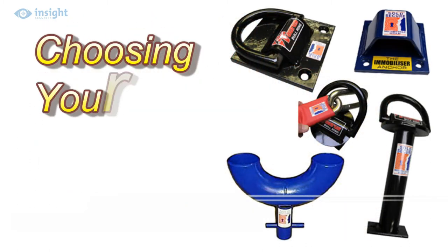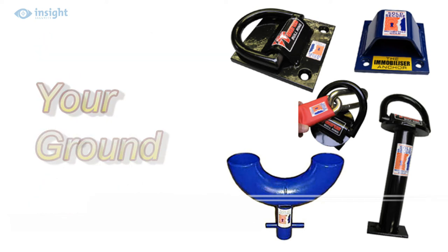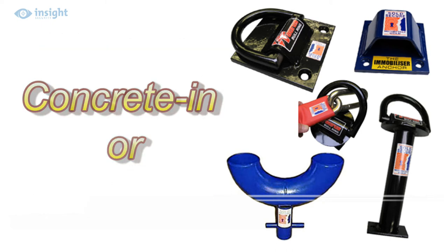When considering what the chain will be secured to, where there is no natural secure anchor point, a good quality ground anchor offers a practical solution. Ground anchors come in two main types: the concrete in-type and the bolt-down type, either of which can offer a great solution when properly installed.